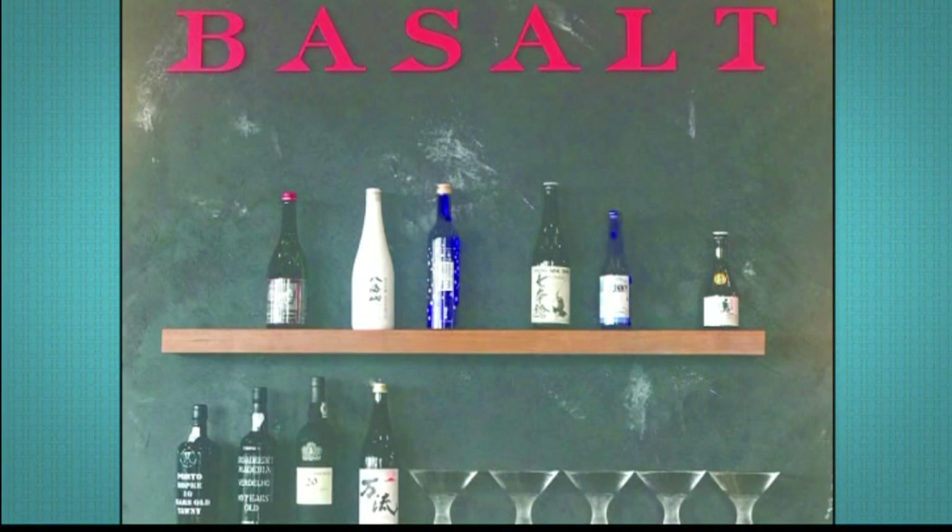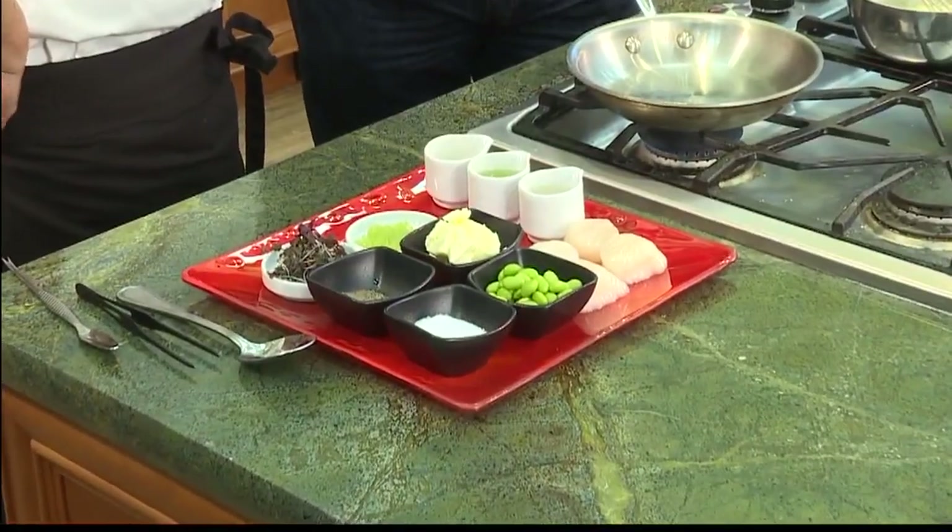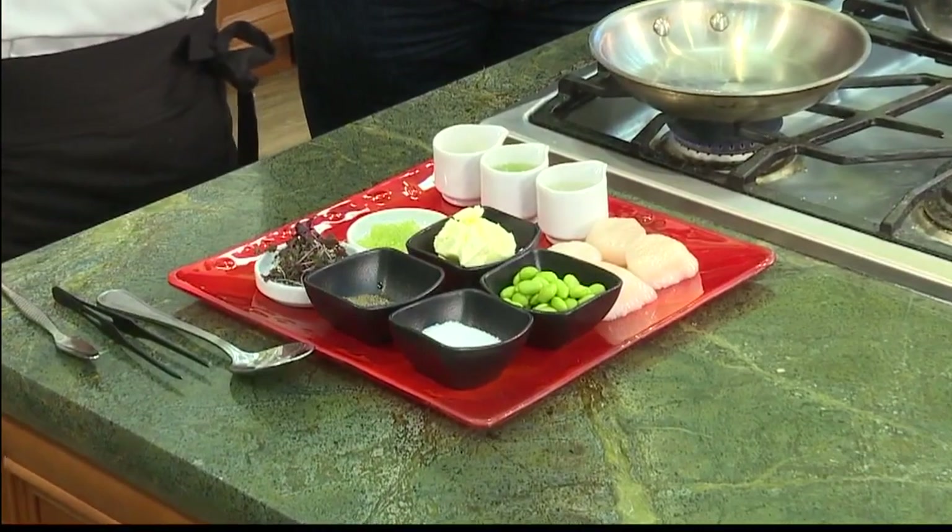Today we're talking about scallops, and in particular Hokkaido scallops. We're doing seared Hokkaido sea scallops. They're delicious — they're great, even sashimi-grade. You could eat them raw, but in this case we're going to do a nice sear.